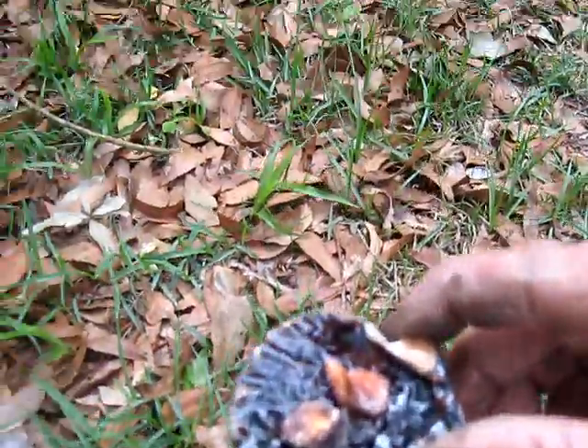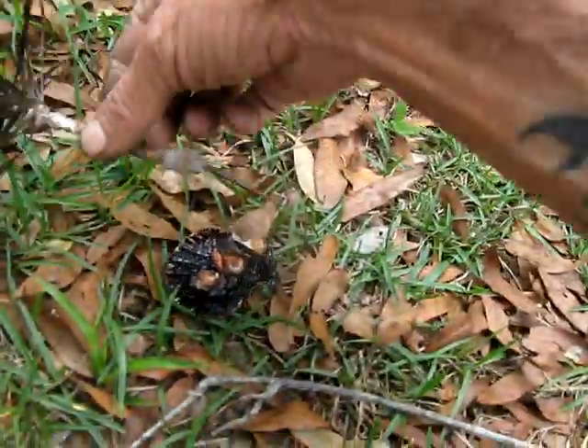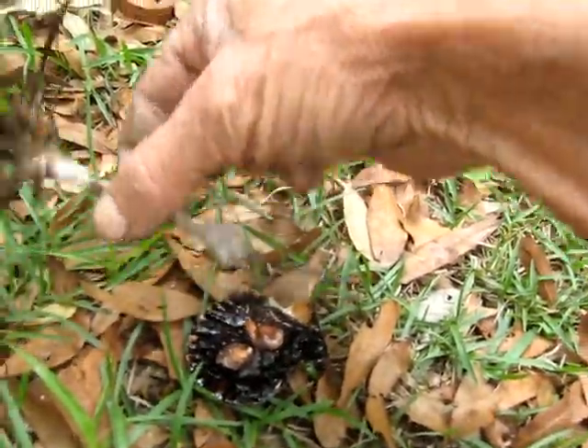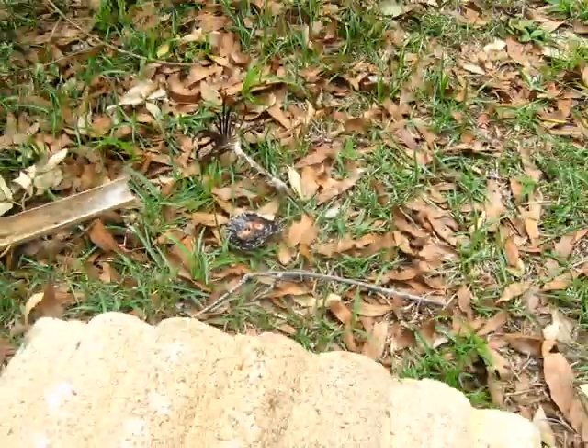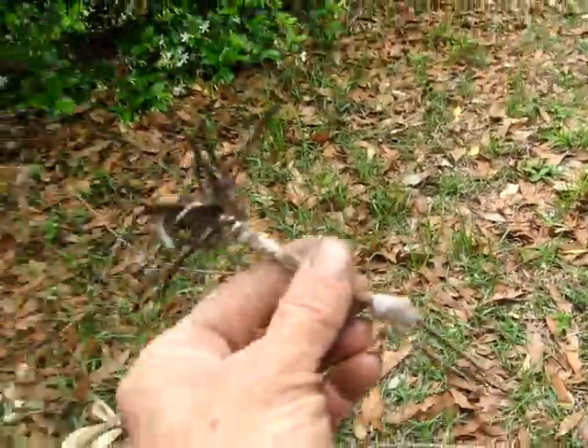It helps hold everything nice and tight until you can coat it with your pine sap. You just melt pine sap, take it and just roll it in there real good, and smooth it out with your finger. When you're done, you've got an excellent blowgun dart.